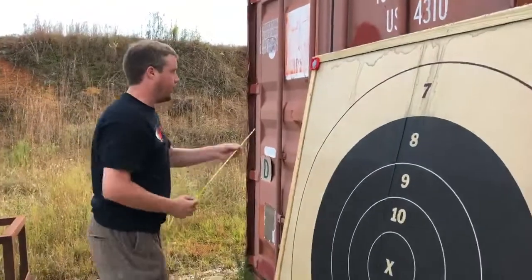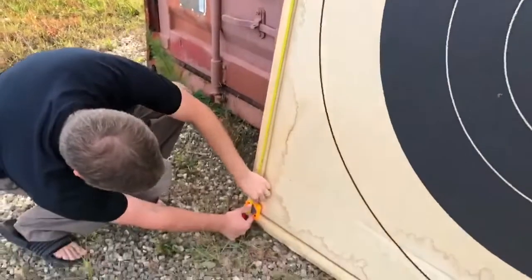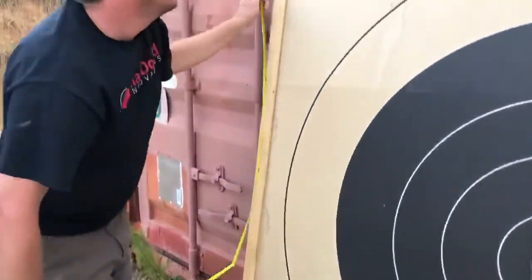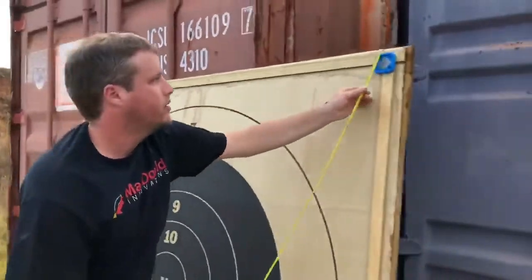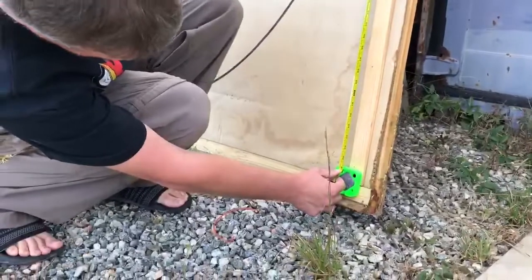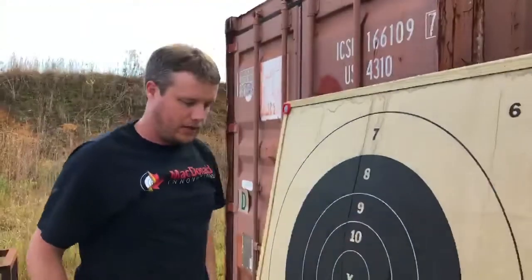Now for the height — I'll go top to top. This side is pretty much 67 even. The other side is just a little bit less — 66 and 7 eighths. So I'll go to 66.9 inches.